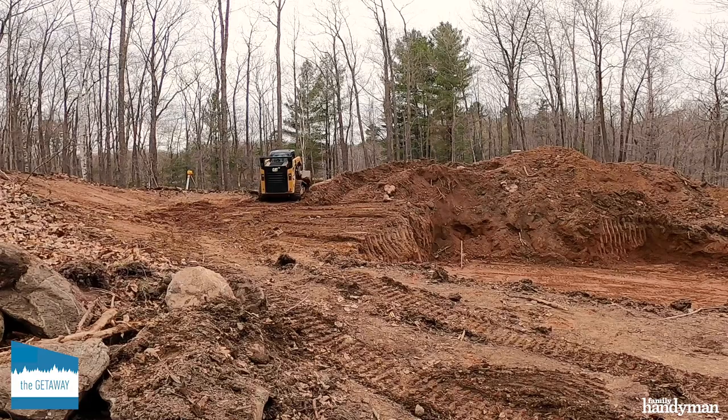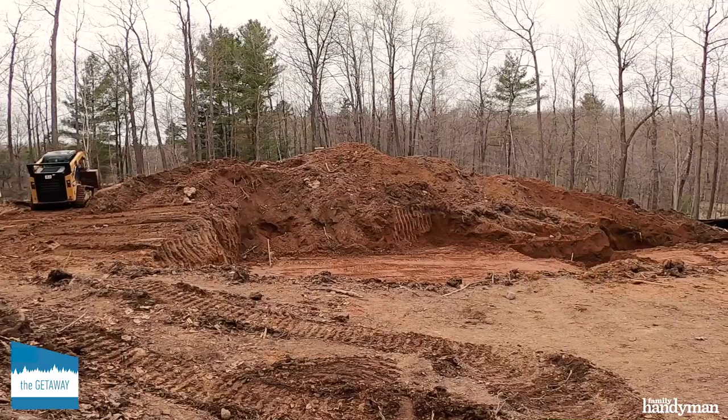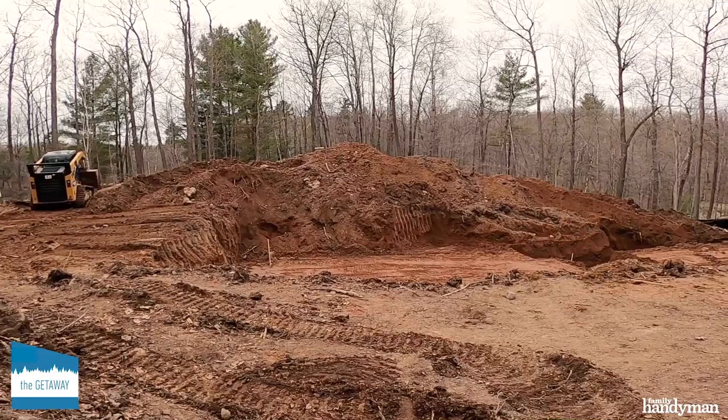The excavation team precisely laid out the four corners of the site using machine-mounted laser levels, and dug exactly to the correct depth so we could begin plotting out our foundation and basement. The next step is to come in with some cement and pour the foundation.